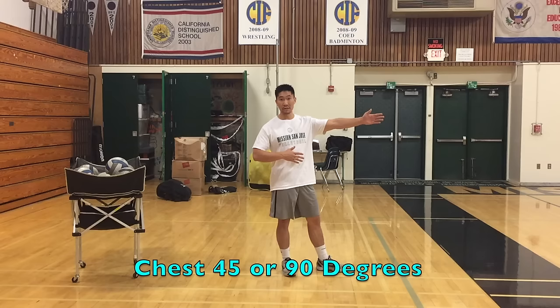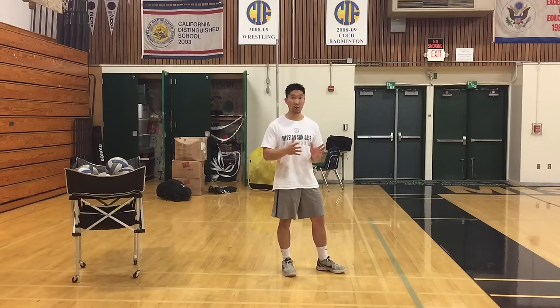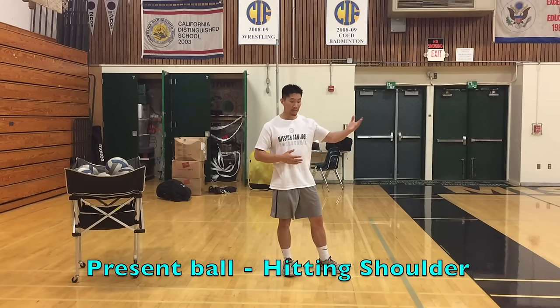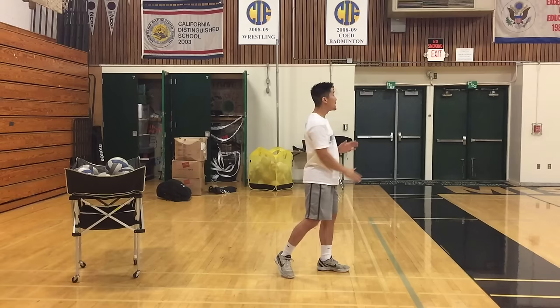You want to have your chest facing 45 degrees relative to the net, or 90 degrees depending on what's comfortable for you. But generally you want to make sure you open up for power and close to your target. Next, I want to present the ball in front of my right shoulder. And that's mistake number one that people make — they present the ball to the left shoulder and end up tossing over the left shoulder and have to reach across, then they end up hitting out to the left or having side spin.